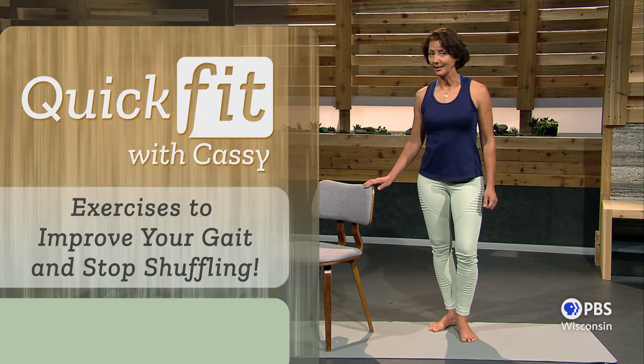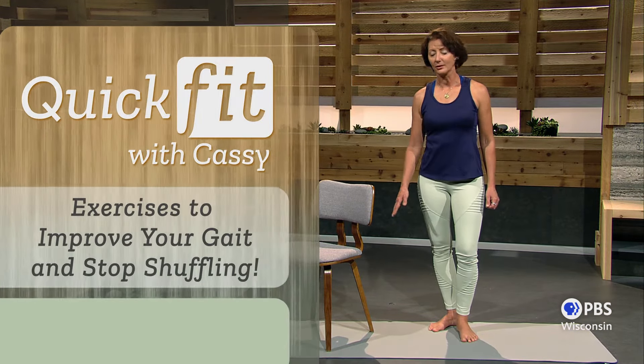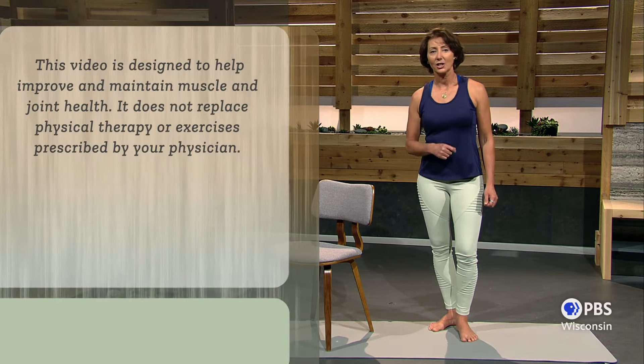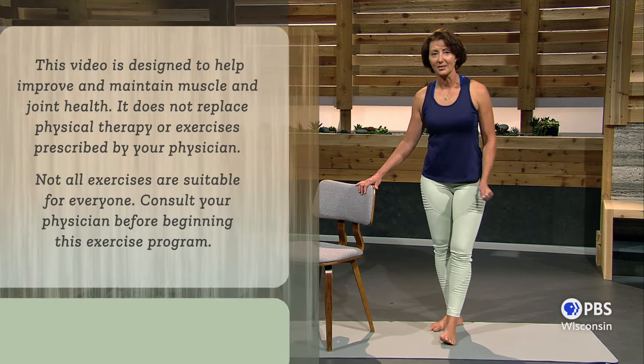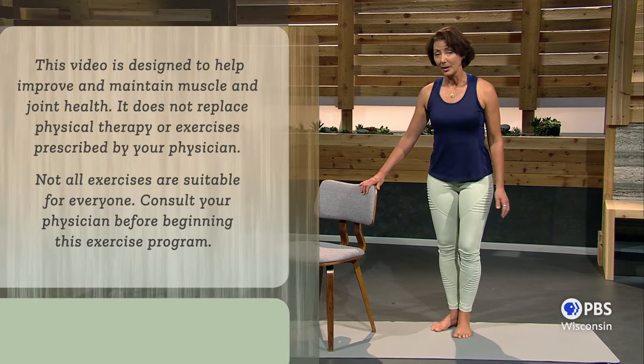Please have a sturdy chair handy, preferably without any wheels or arms, and take your shoes off because we really want to stimulate all those sense organs in the bottom of your feet. Maybe only do half of the repetitions that I suggest if you're very new at having your shoes off.